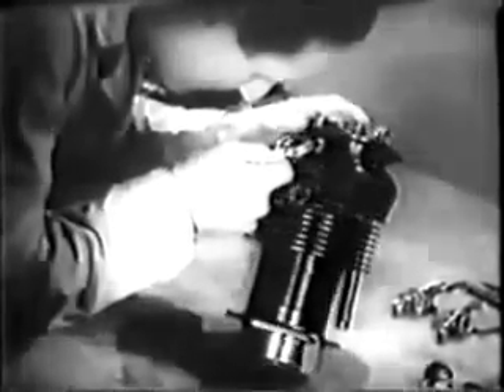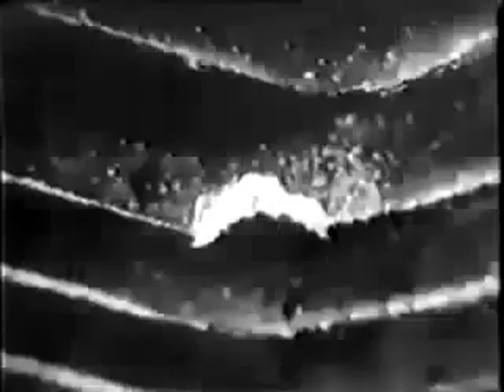One of the fins on this cylinder is chipped and will have to be repaired so it won't get bigger. Profiling is what the repair job is called. Use a round file at the apex of the crack to prevent it from going further, then use a flat file to smooth off the edges.